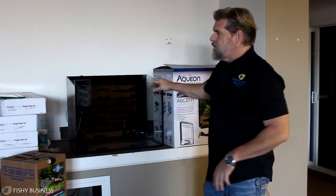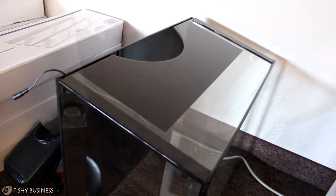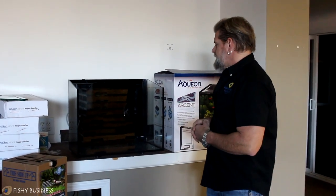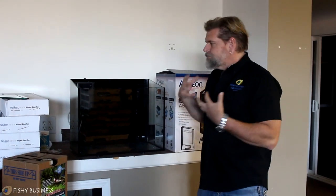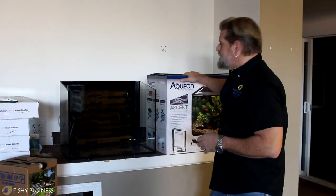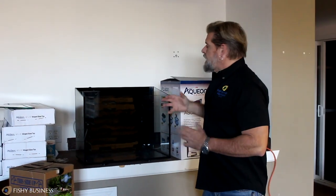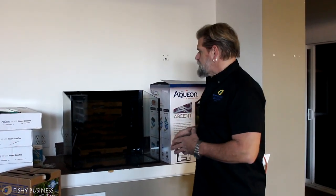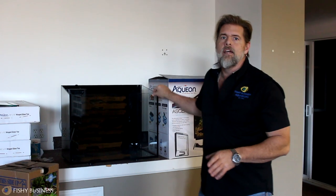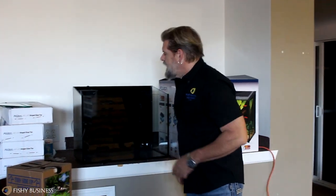Your Aqueon Ascent comes with what I would say are three main components: the tank itself, the top that incorporates the lights, and the filter. The one thing I would add is a heater. I haven't brought one on display right now because there are lots of different choices, and of course if you've got small fish that don't necessarily need a heater - or even a goldfish - you don't absolutely have to have one. That's probably why it wasn't included in their package. We're going to set this up without a heater for display purposes, but I do urge you to add a heater unless it's a goldfish.